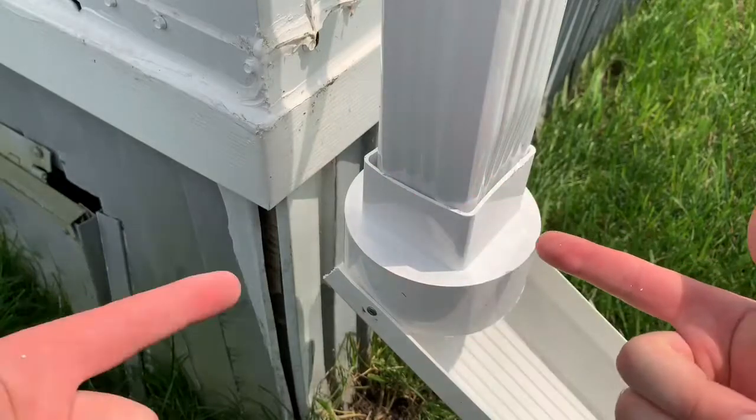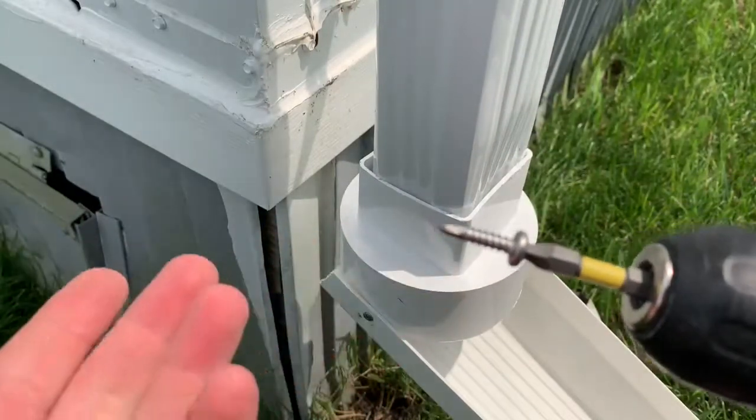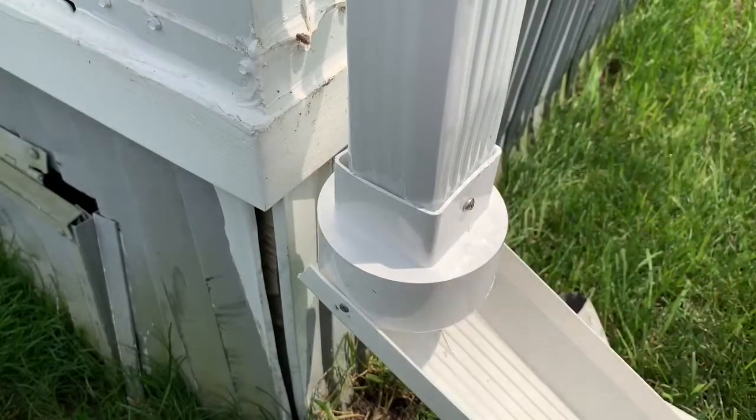Once you have it nice and level, what you want to do is put a couple screws in. I like to use stainless steel screws, obviously, because they're going to be outside and you don't want them to rust. There's one in the front, and I'm going to put two on the sides just for good measure.